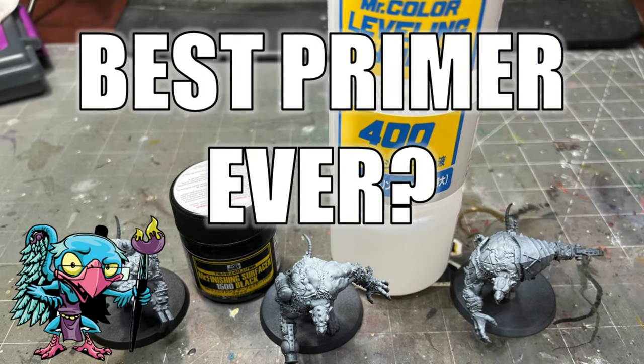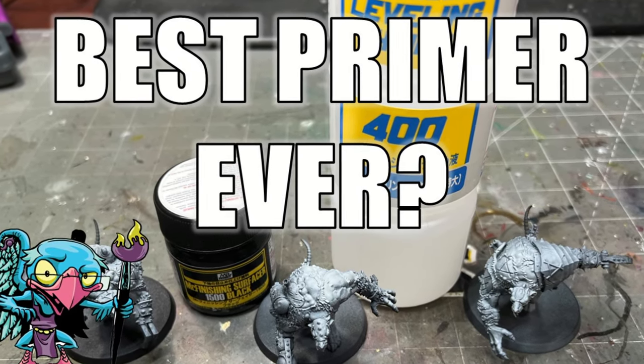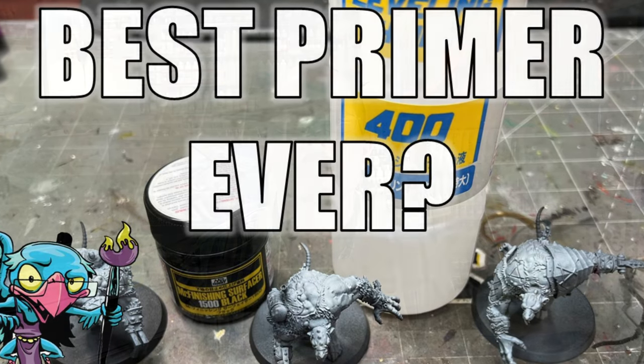Hello everybody, and welcome to another hobby cheating video. Today we're going to talk about my newest obsession, my favorite primer, the only thing I prime with. We're going to talk about something a little different. Let's get into it — the strict technomancer that is Vinci V. Let us get into the technique and learn it Vinci V's style.